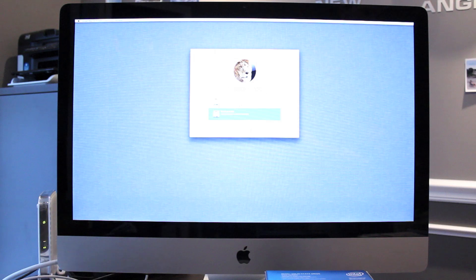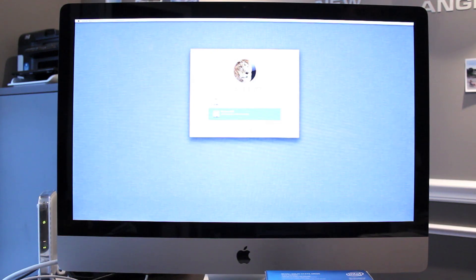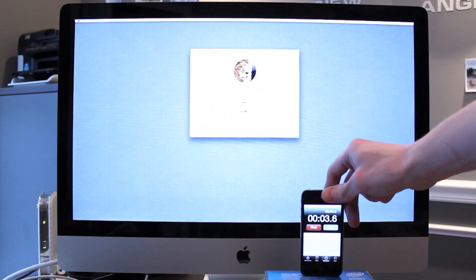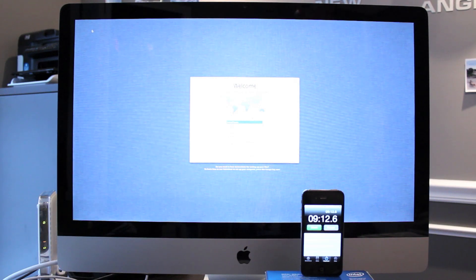Next I'll install OS X Lion and see how long it takes. I already partitioned the SSD and made sure to select the GUID partition table. This will be a fresh install — not an upgrade or Time Machine restore. Since Lion doesn't come on a disk and I didn't buy the official Apple flash drive version, the install source is my Super Talent flash drive. The installation completed in just over 9 minutes, which included downloading some updates from Apple's servers — I think that's very respectable.